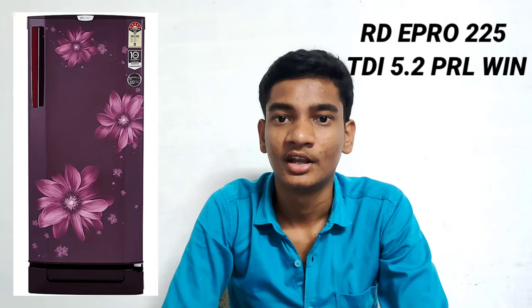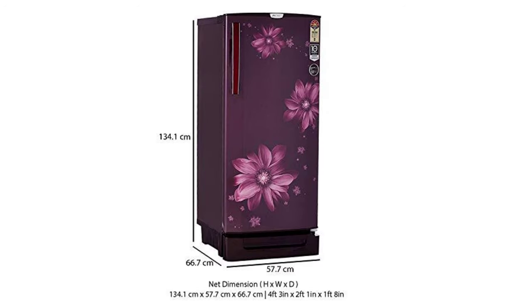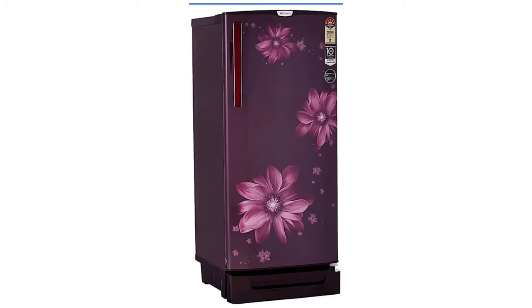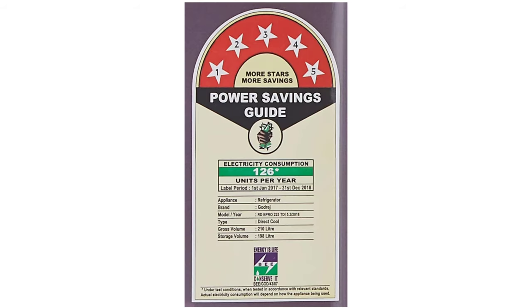This refrigerator uses an Inverter Compressor. Height is 134.1cm, width is 57.7cm, depth is 66.7cm. The compressor is very efficient but the weight is 43.4kg. It is steel built. Power consumption is 126 units per year. Price is ₹18,200.